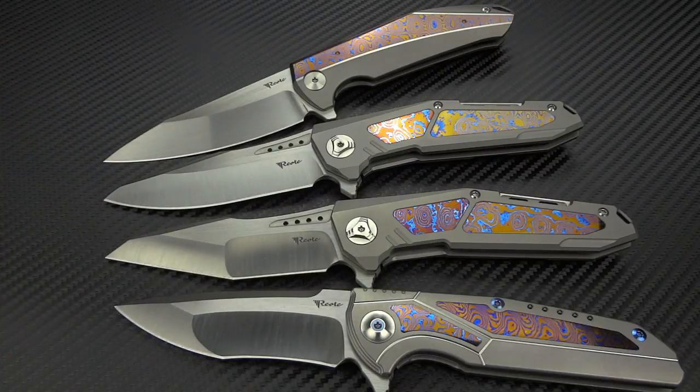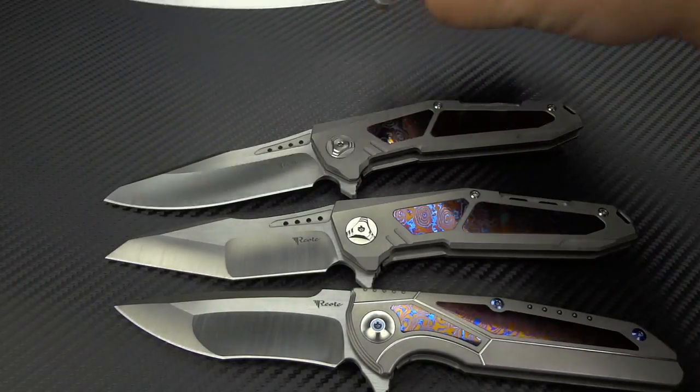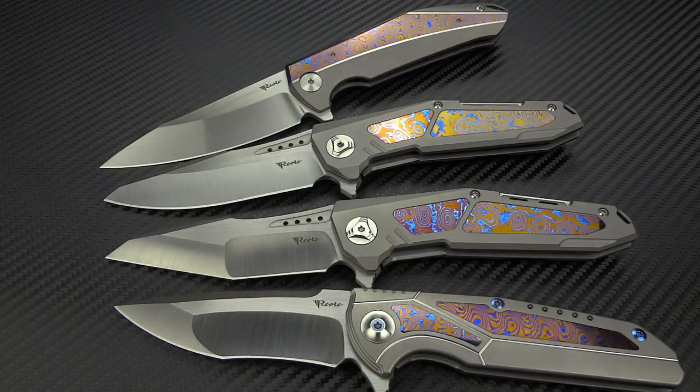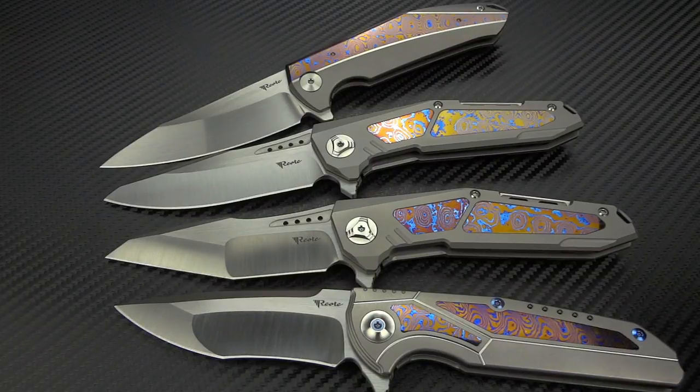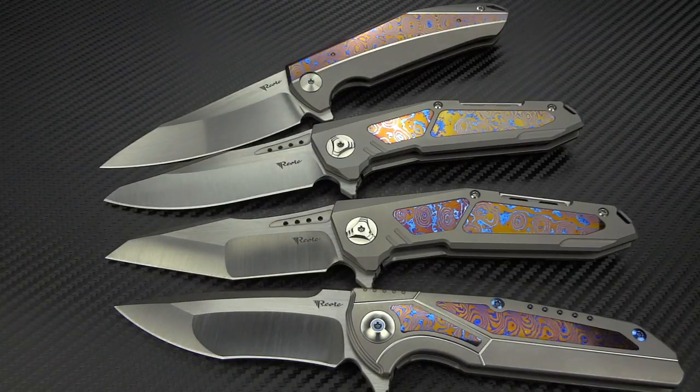You're getting premium materials like CTS-204P, M390, Damasteel, or RWL34 — all these great steels. You're getting titanium, Mokutai, ceramic bearings, over-travel stops, and steel lock bar inserts. All the things I would expect from a custom knife, and the actions are better than so many custom knife makers are even capable of. I'm able to get true hand rub satin blades now. They have really upped their game so much that they're putting everybody else on their toes.